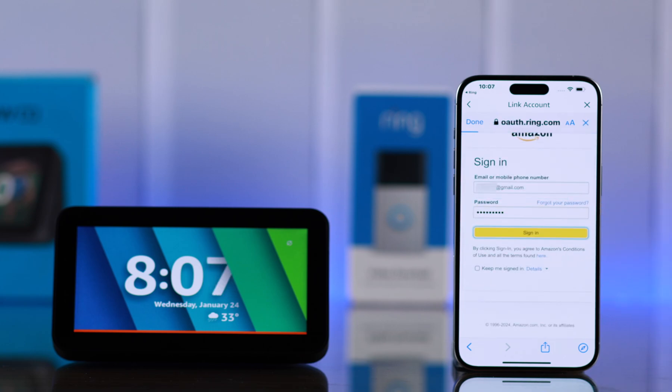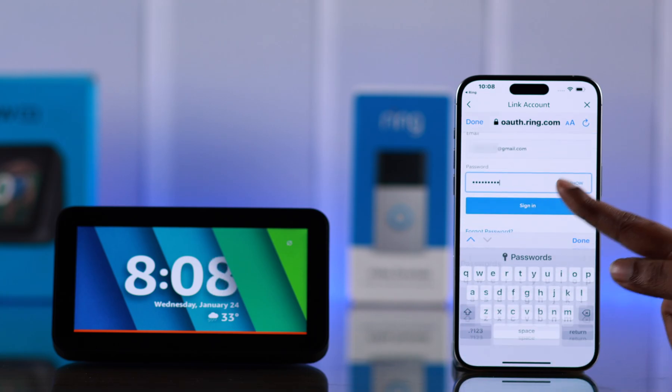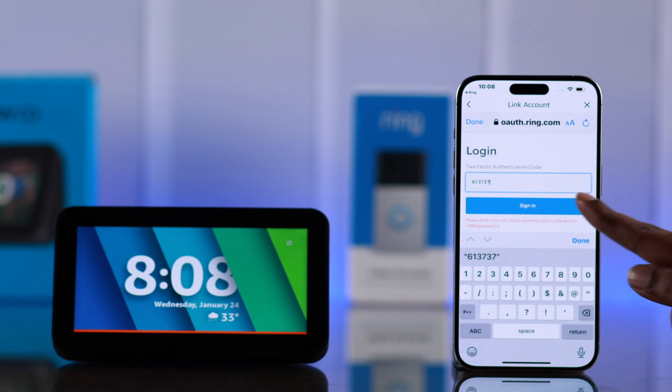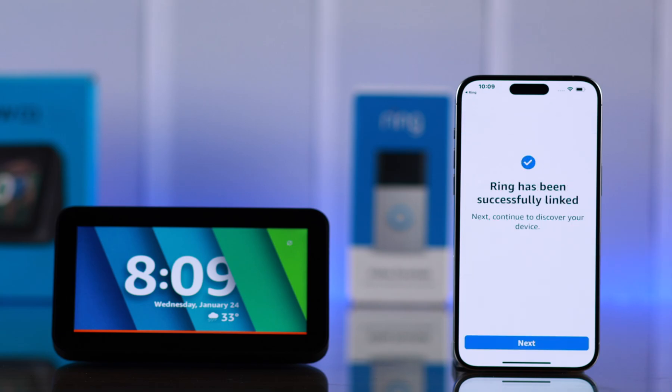Go ahead and sign into your Amazon account when prompted, and after that, log in to your Ring account that's registered to your Ring camera. Verify your Ring account when prompted, and finally tap on Authorize. As you can see, both your Amazon and Ring accounts are successfully linked with each other.